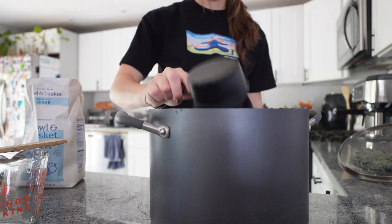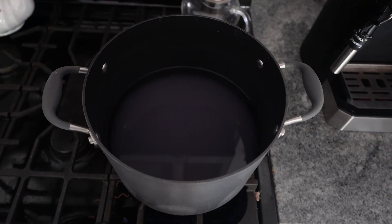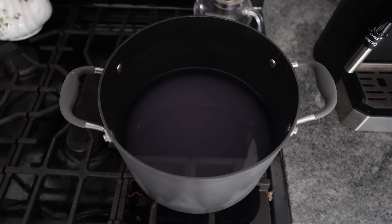Seven cups — that's a lot. Now I just wait until the sugar has dissolved and it's nice and syrupy.